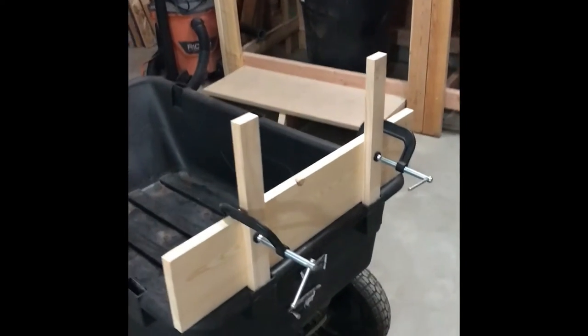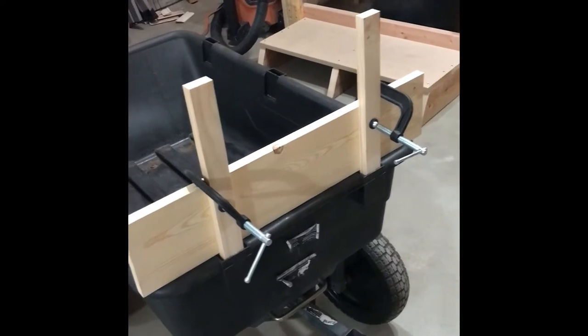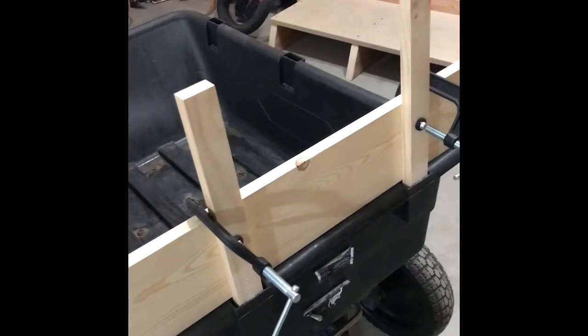Next, put the stakes in, line up the piece of wood on the bottom, then use your clamps to align it in position, and then drill a couple of pilot holes for the screws.